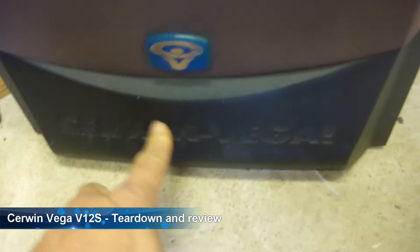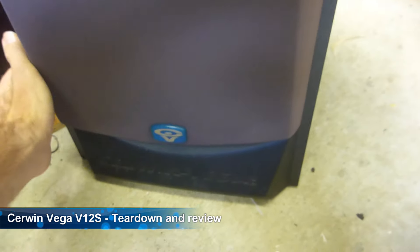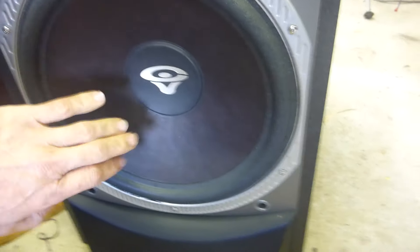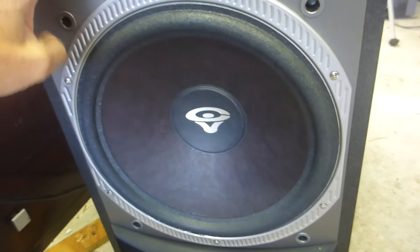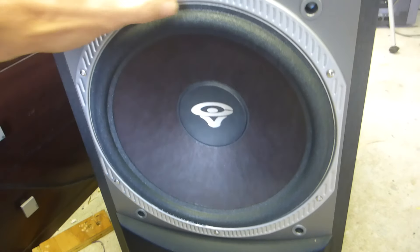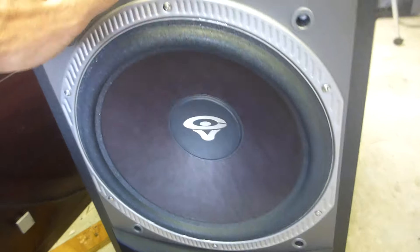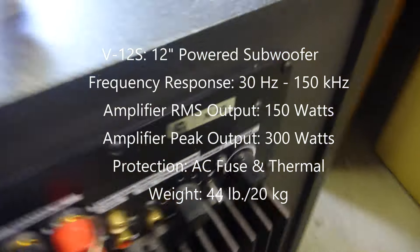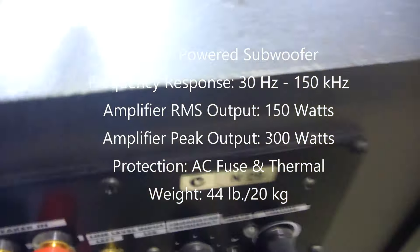Something a little bit different today - look at this Cerwin Vega. Let's see if we can pop this front cone off. Done a little bit of testing on this one so I can tell you that there's a great big 12-inch woofer there. I'll pop that out and have a look at it - it doesn't weigh as much as I thought it would.